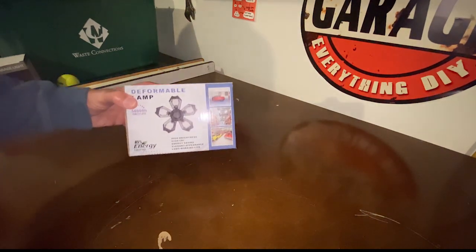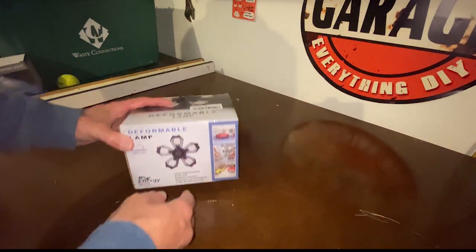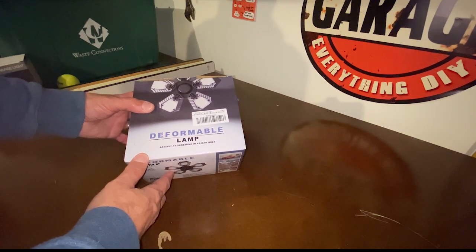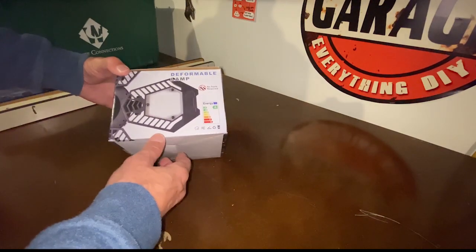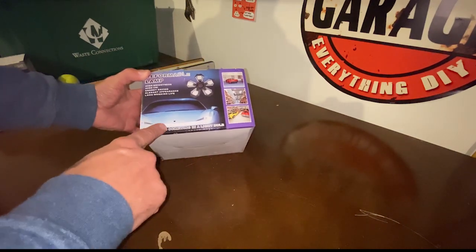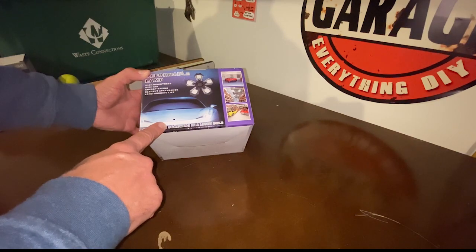Let's take a look at this light and take it out of the box. So this is a five panel. The way they describe things is kind of funny — 'deformable lamp,' I've seen that before. It says 'as easy as screwing in a light bulb,' which it is. No tools required, and it's supposed to be energy efficient. There's a picture of a fancy car there. And it lists: long working life, elegant appearance, energy savings, high CRI, and high brightness.